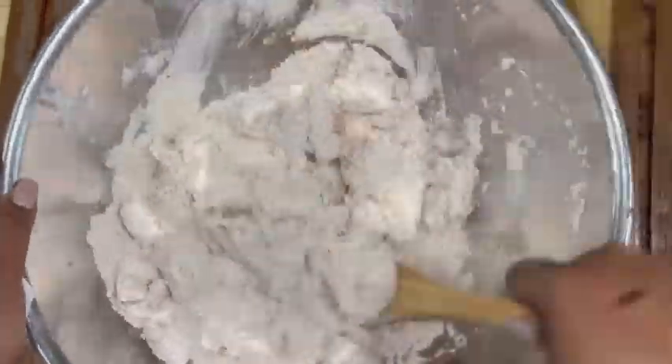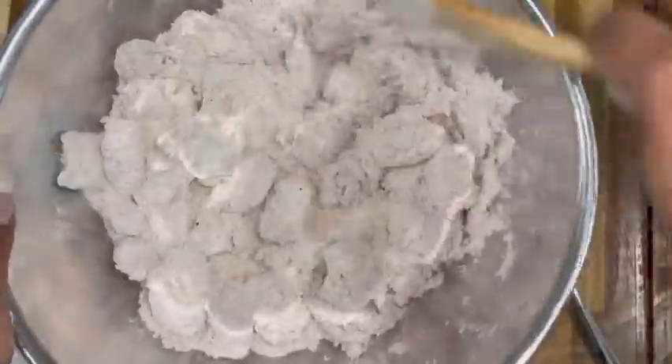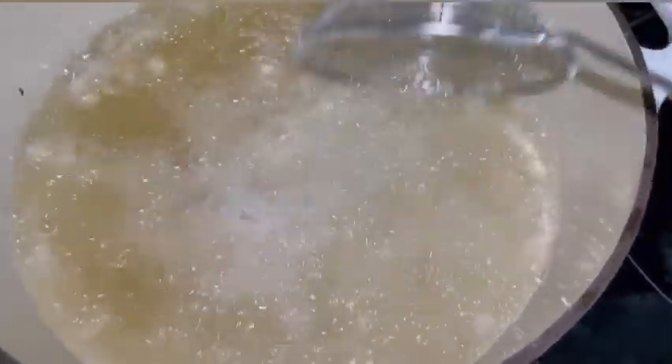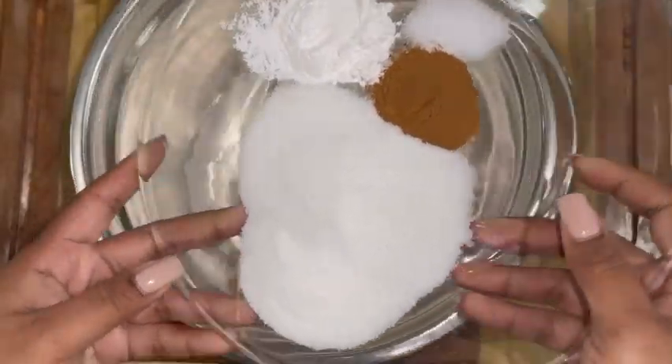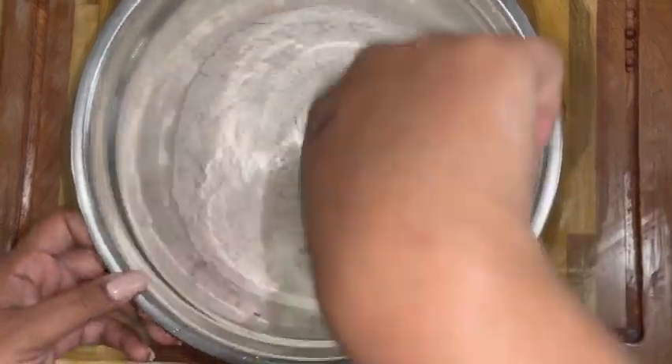Now, I know you're going to ask me: can you air fry this? I'm sure you can. Do the same kind of thing, maybe spray with a little oil, put it in an air fryer at about 390 for about 13 to 14 minutes, and let me know how it comes out. Because I like to have mine deep fried for this recipe.